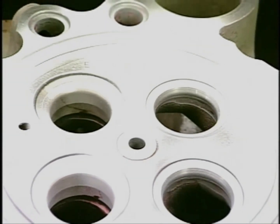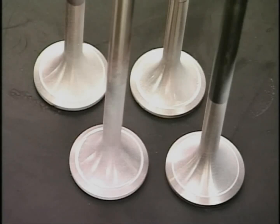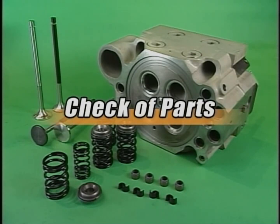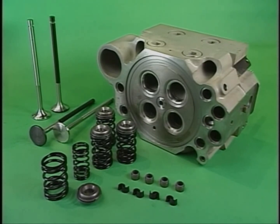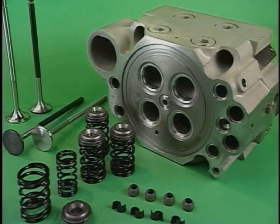Check the combustion surface in the suction and exhaust valve via penetrate test for cracks. Check for sulfuric acid corrosion and bending of the suction and exhaust valve stem, and high temperature corrosion of the valve poppet. Also rub the valve and its seats.